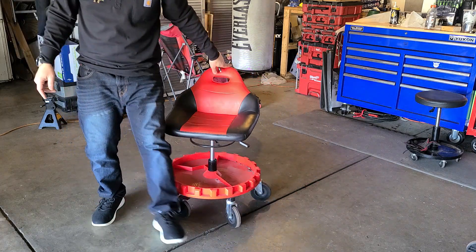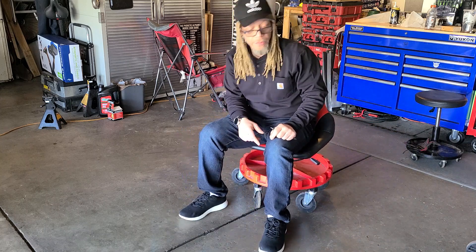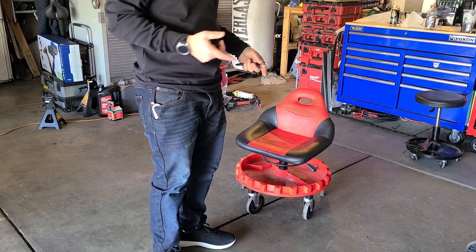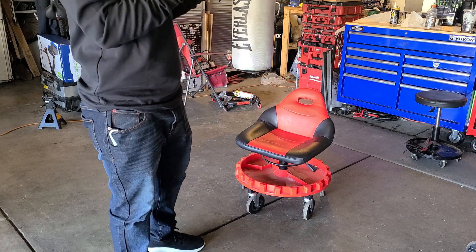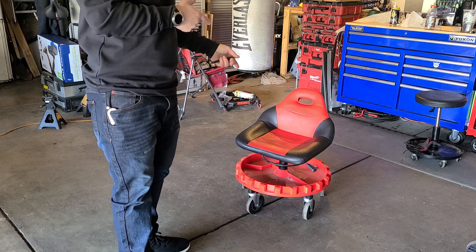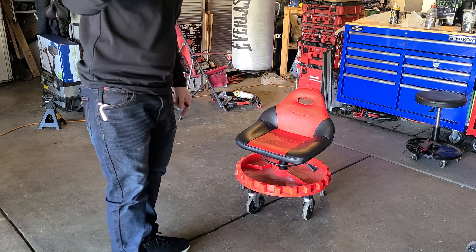It rolls over cracks very good even when you've got weight on it. Very nice piston. I like the chair. I just wanted to do a quick review on this chair made by VEVOR. Thanks for watching Money Spent Reviews. If you work in your garage a lot, do a lot of mechanical work, or just want a nice stool to roll around in your garage, I recommend you pick up one of these VEVORs. Please like and subscribe. Until next video, I'm out.